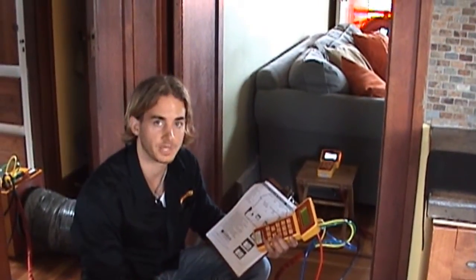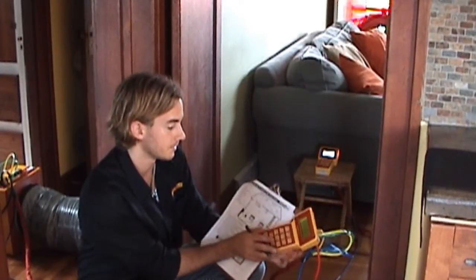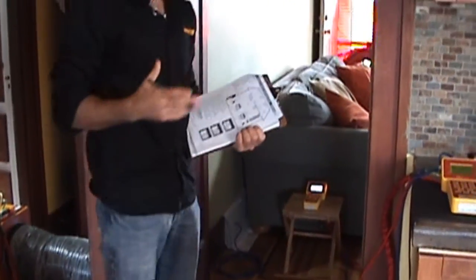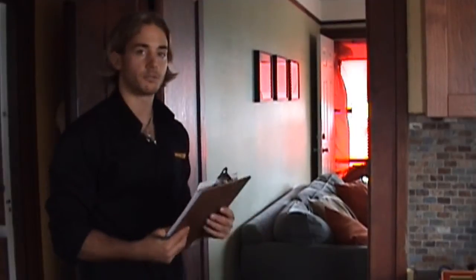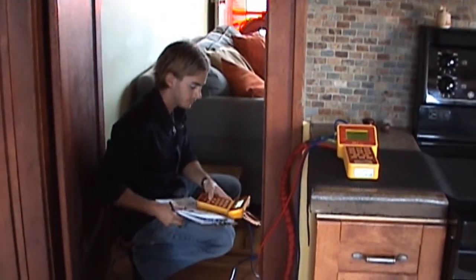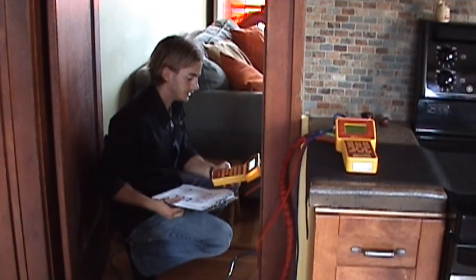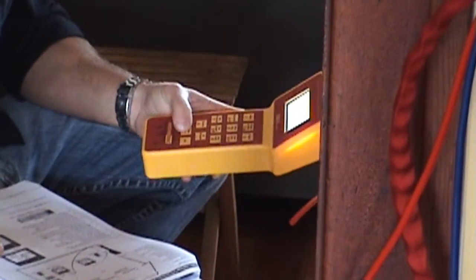As you can hear behind me, the duct tester will ramp up in speed to achieve that 25 Pascals pressure difference. To neutralize any leaks now occurring between the inside and the outside, I'm going to set the door fan up to achieve a zero Pascals pressure difference. You can do that by pressing set pressure, zero Pascals, and enter.